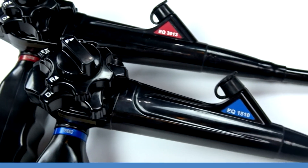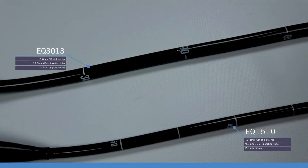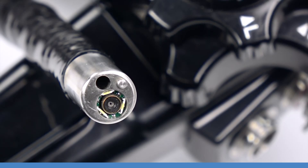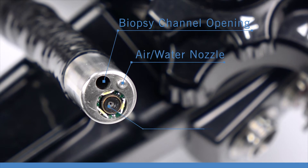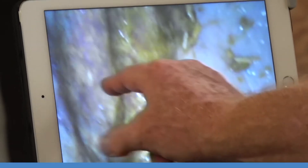Let's talk about the lower portion of our EndoEyes. While the biopsy port looks the same, each scope varies as you go down along the insertion tubes. The EQ1510's one and a half meter insertion tube is 10.4 millimeters in outer diameter, while the EQ3013 sits at 13 millimeters. The distal tips of both EndoEyes have the same features: the biopsy channel opening, air water nozzle, and objective illumination window. Both scopes use the same CMOS chip for imaging to provide a fantastic view for your procedures.